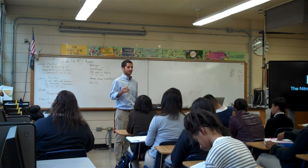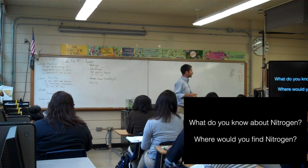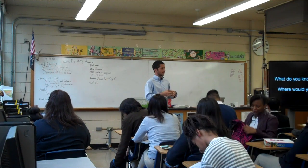Before I start on the nitrogen cycle, I want to know what y'all know. So on your sheet of paper, I want you to write down two things: what do you know about nitrogen, and where do we find nitrogen?